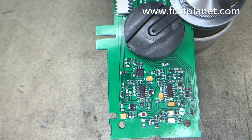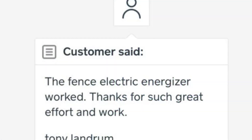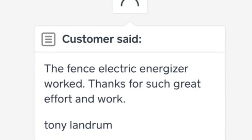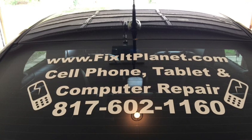That board still looks pretty bad, but this is what the customer said: the fence worked. Thanks, guys — appreciate you watching. Bye bye.